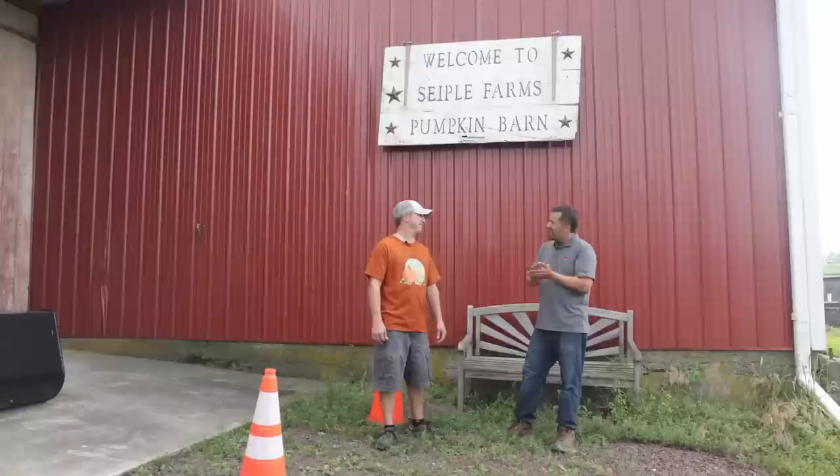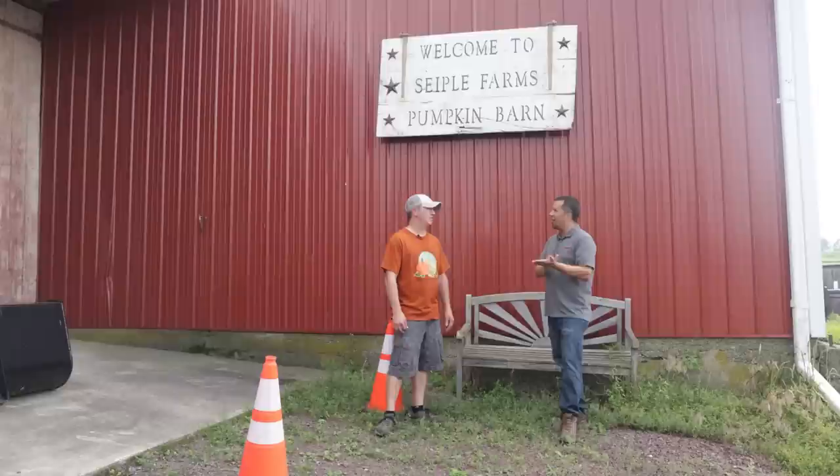Neil from Essex here, out today with Brett from Seifel Farms. Brett's going to show us a little bit about the corn maze that he builds today, but first, tell me a little bit about your farm. You guys are into a lot of unique stuff.